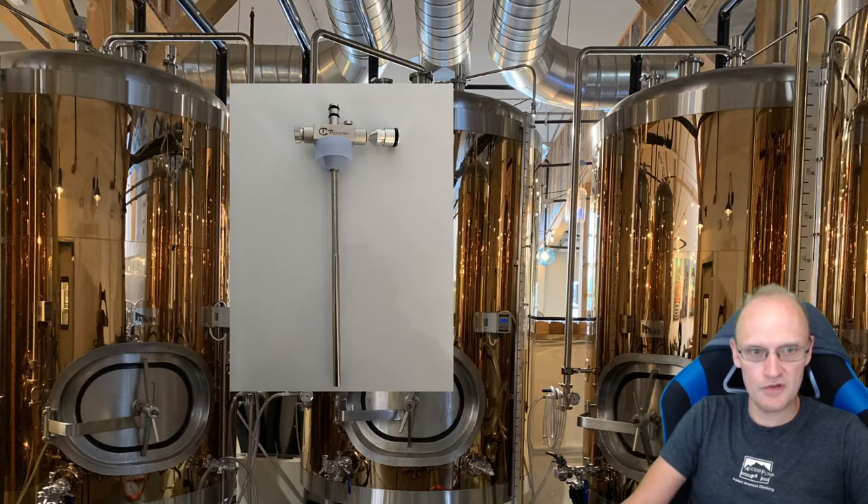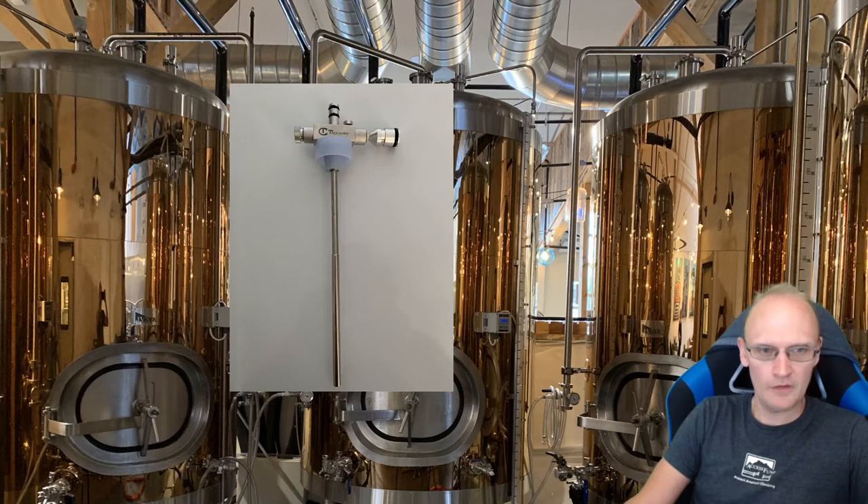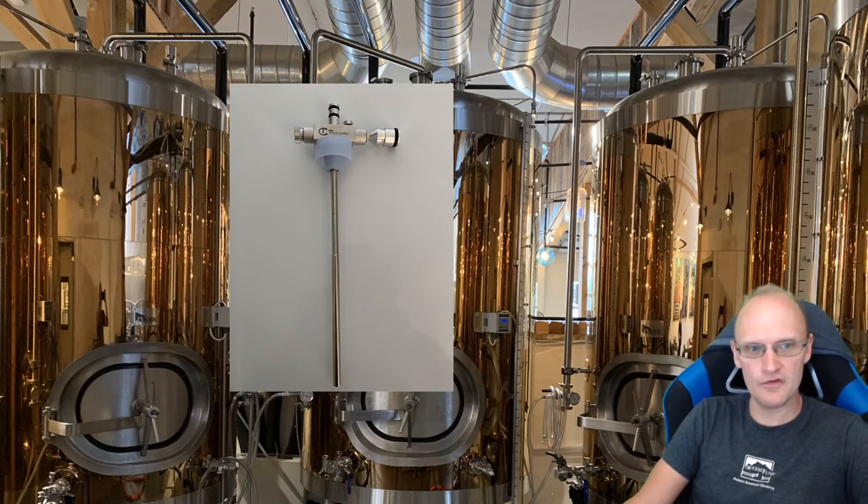The top piece is what actually fits into your faucet and it makes a pretty good seal. I was a little worried about that at first, but I didn't experience any leaks even filling a pretty high pressure, 3.2 volumes beer. On the left hand side there is the release valve — you just open that up until gas starts flowing and you can slowly fill your bottle up.